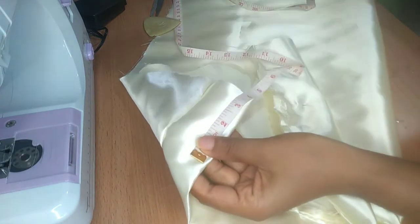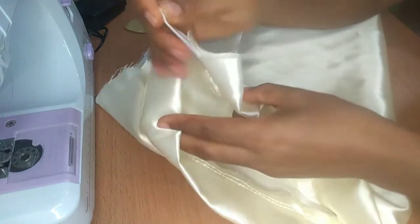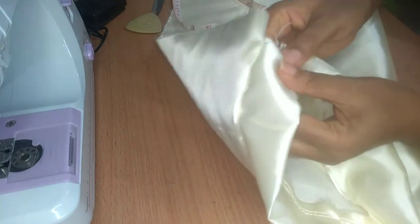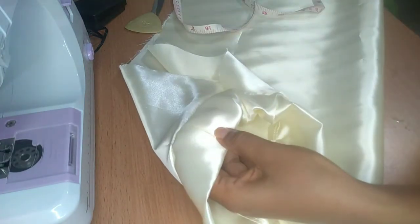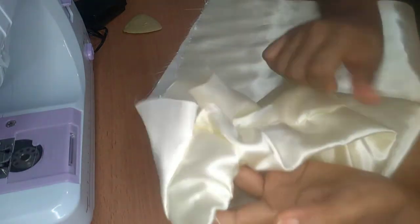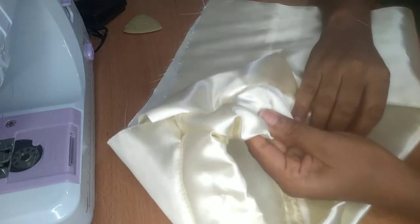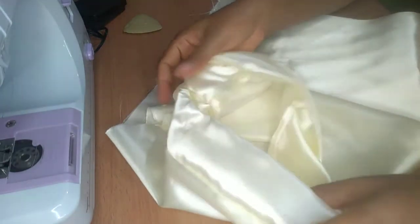I put one part of the band with the elastic — I pull it across and fit it on the other side, then pin it down. I'm going to sew it here and here. I've finished sewing the elastic on both sides. You can see the outer part of the band — there's no visible thread on the outside. The elastic is all sewn in, so now I'm going to turn this inside out.